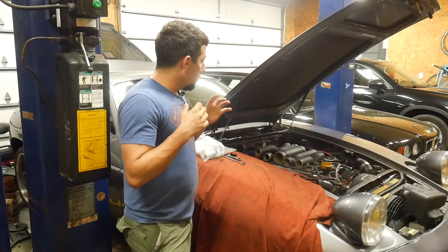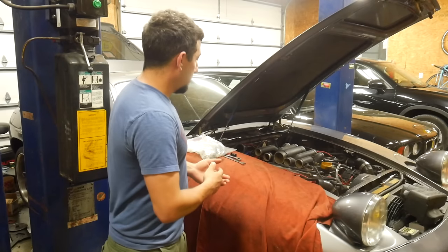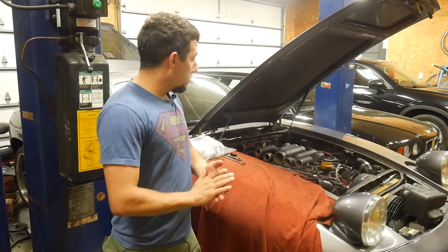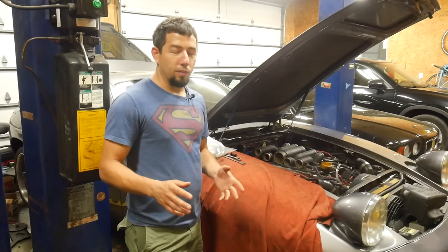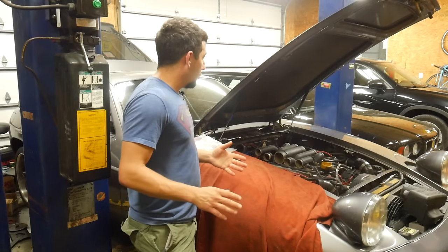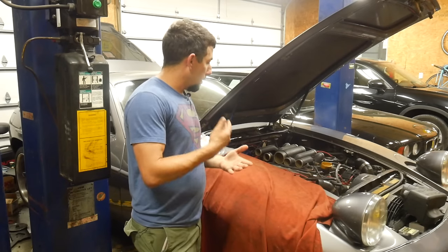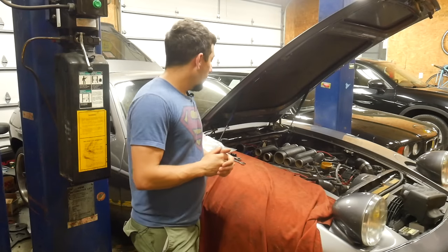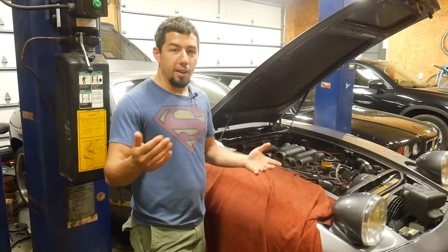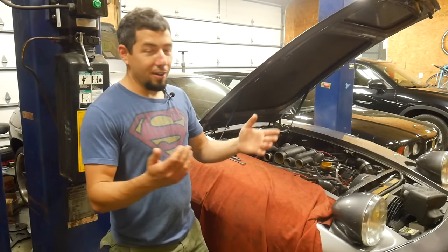I'm going to start working my way through the various issues of this 928. If you haven't seen the other videos, I bought an 86 Porsche 928 with a manual that also had a turbo kit on it. It also has years of neglect and improper repairs — I don't even know if I'd call it a repair. There's lots of things to sort on this car. I've been kind of working my way through them, sorted the easiest ones first.